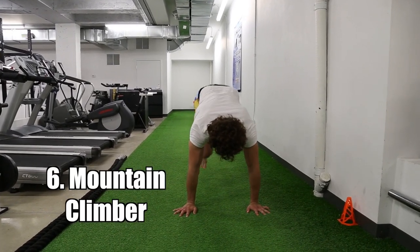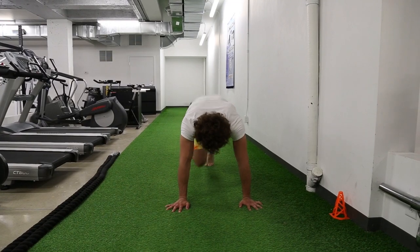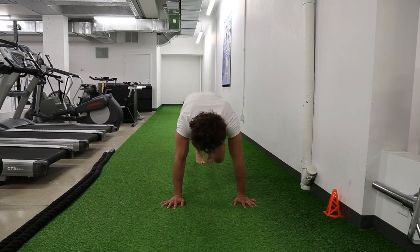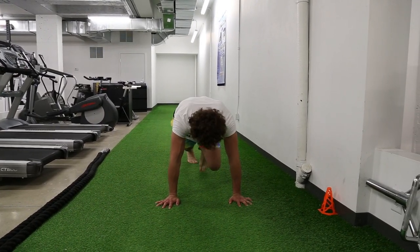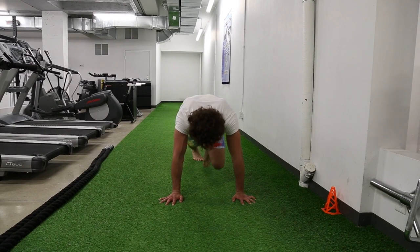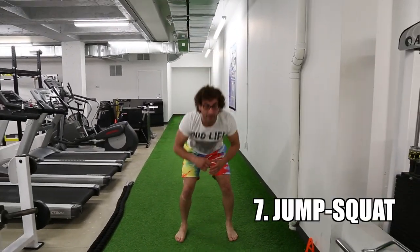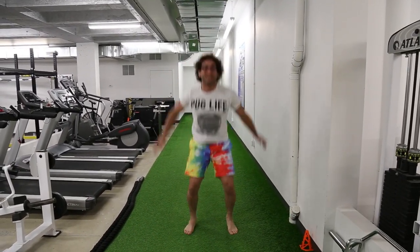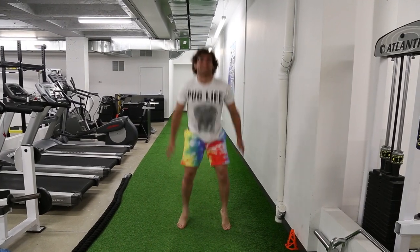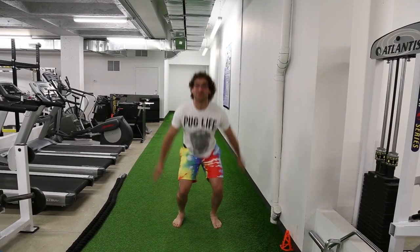Mountain climbers. There we go. Jump squat. What number is that, Tom? I think it's seven. I lost count — I'll think about it. Guys, don't do what I did — you have to do an extra one.